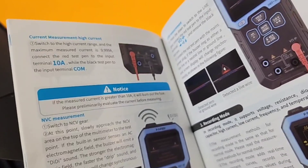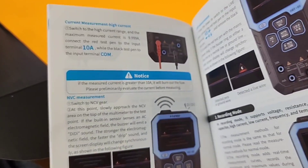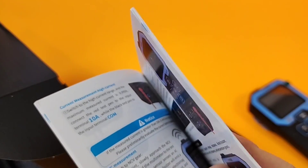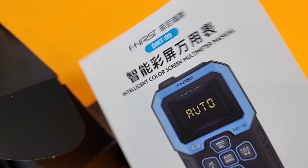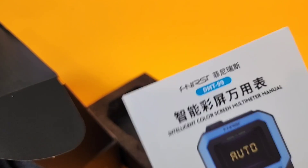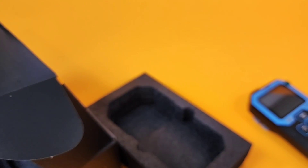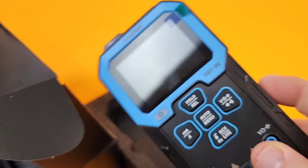A picture is worth a thousand words. Nice big color photos here telling you all the functionality of the meter itself. Comes in multiple languages — very, very nice user manual from Fenerci. I sure hope I'm pronouncing that right. And of course, the multimeter itself — wow, what a great size.